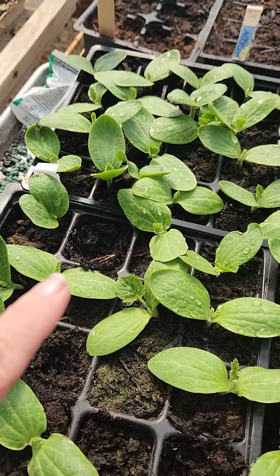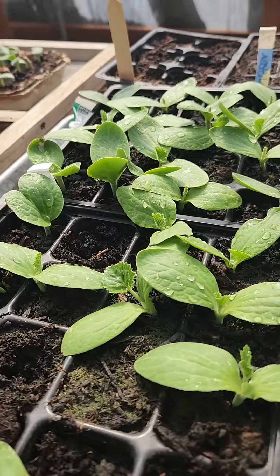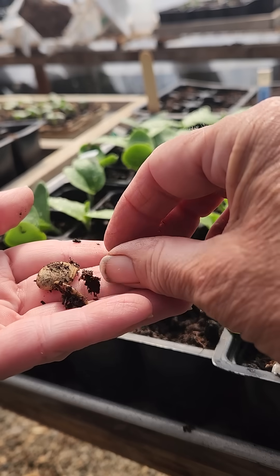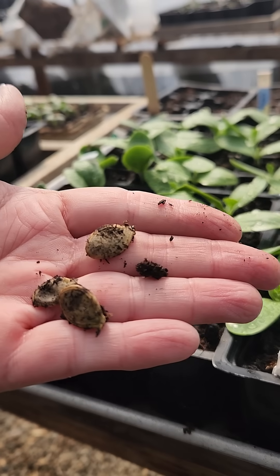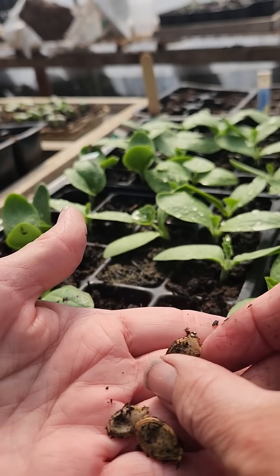So being the curious person I am, I dug up the seeds from these cells. I'm going to show you what I found. On these three here, I discovered that the seed was intact. It's not molding. There's nothing wrong with it.